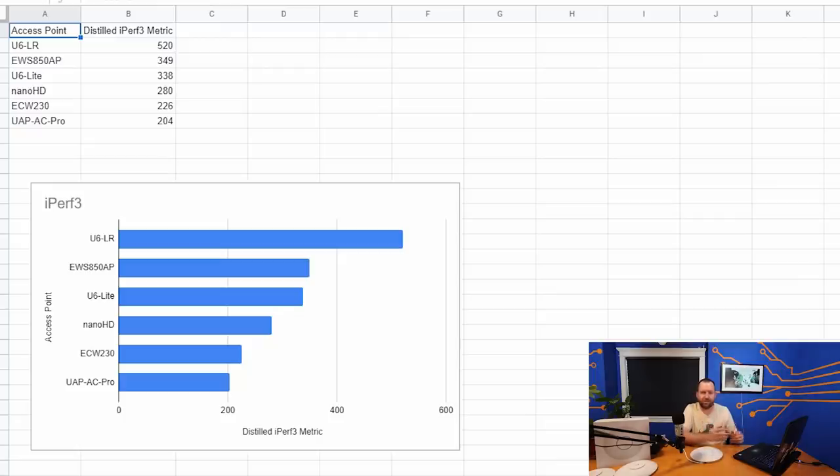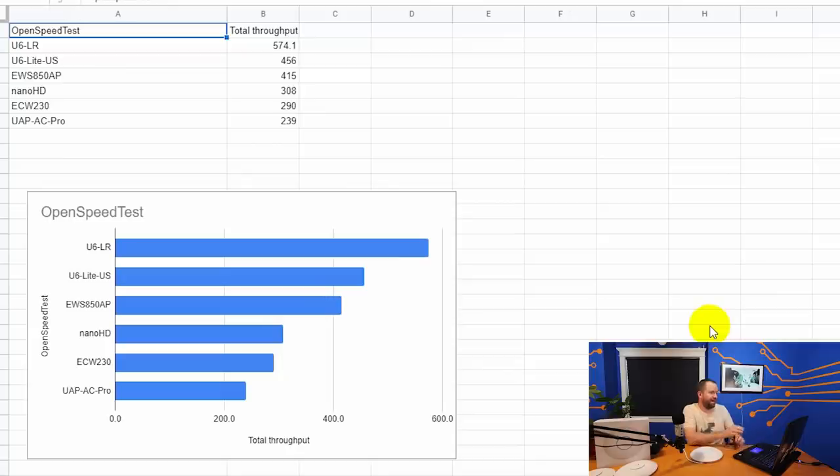In the open speed test, we again have a new champion: the U6LR, more than 100 megabits faster on average than the U6 Lite. A really impressive score of 574.1 average megabits per second.